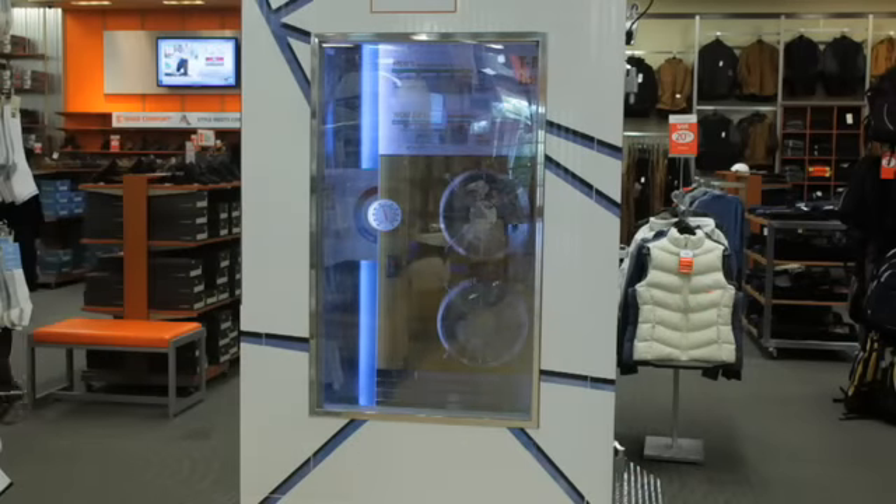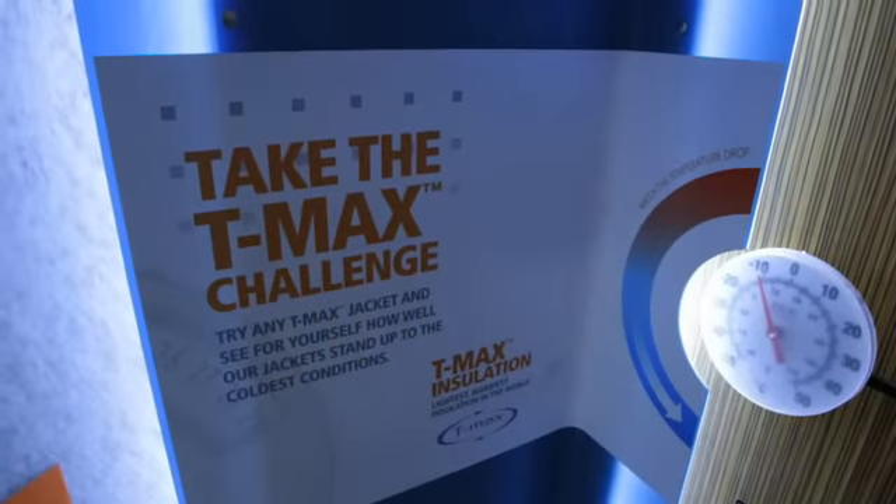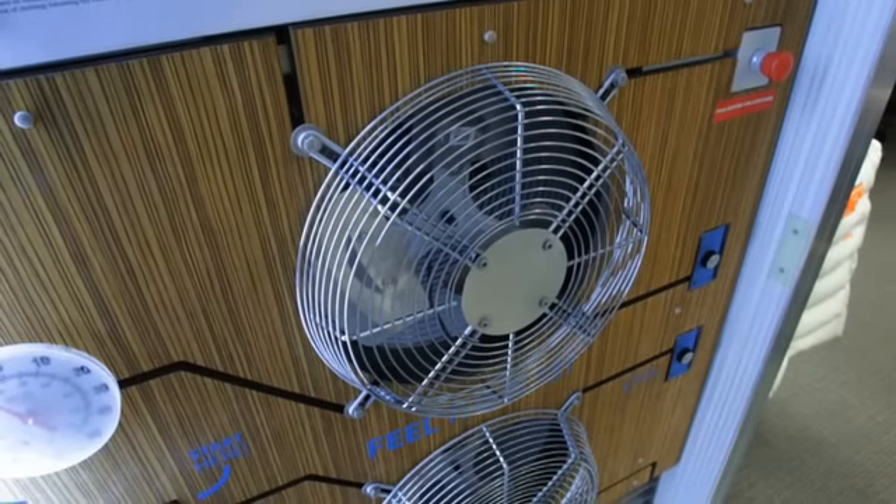This is the Below Zero Freezer. It's a winter simulator for any customers coming in to try on our T-Max vests and outerwear, things like that. They go in — the freezer sits at minus 12 on its own, and there's a button on the inside. All you have to do is push the button and it goes down to a minus 40 windchill.